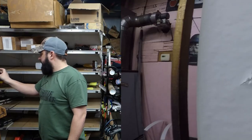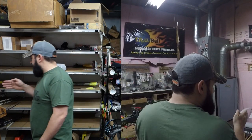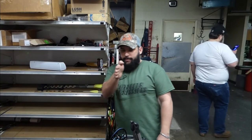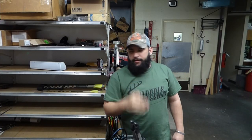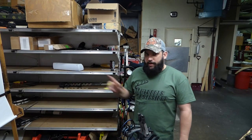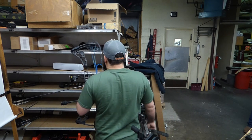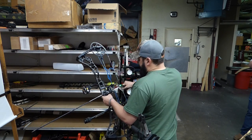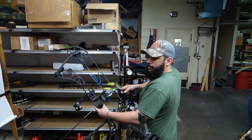Pretty decent right out of the package. We're just a touch nock-high, indicating the arrow is coming out on an upward angle through paper — it's not terrible, but I'm going to try that again to make sure I didn't torque it. If I get the same result, I'll tweak the rest. Also, this is a full capture design — no matter what you're doing, you don't have to worry about the arrow falling out of your rest.